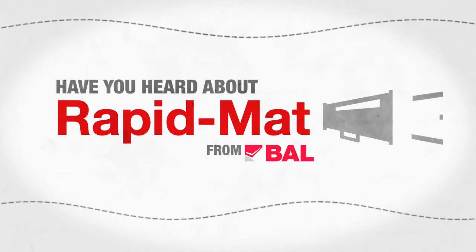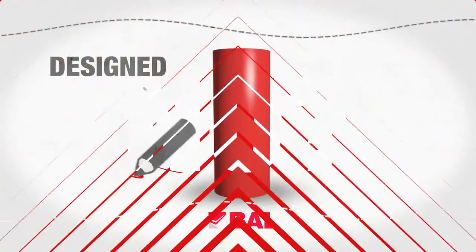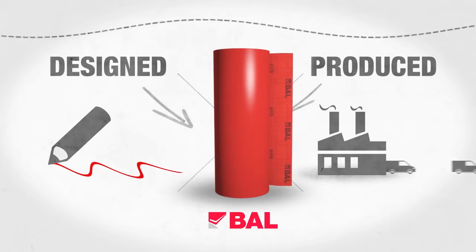Have you heard about the new BAL Rapid Mat? Well, for the first time you can specify and install an uncoupling mat from BAL, the market leaders in tiling.